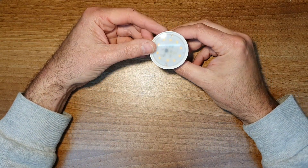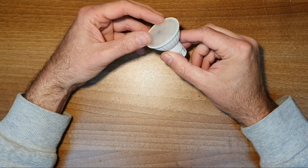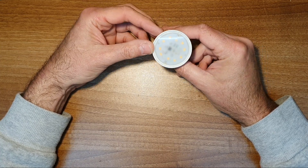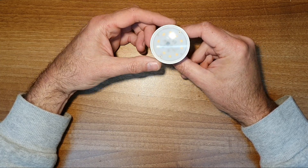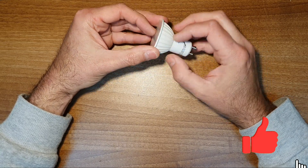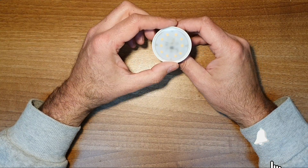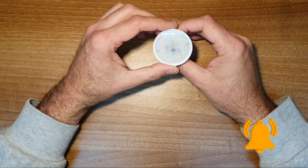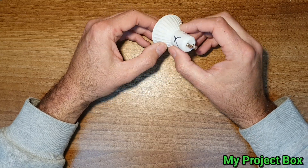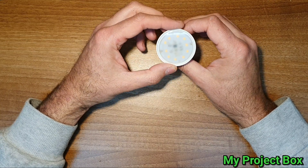In today's video I want to look at this failed GU10 LED bulb. It's out of my kitchen, it's been in there a few years. But as with so many of these cheap LED lamps these days, they're supposed to last forever but they just fail. We're going to have a look to see if we can repair it, what the cause of failure was, and possibly if we can improve something so it doesn't fail so quickly.